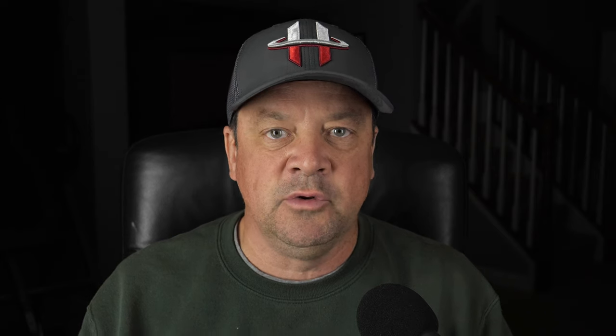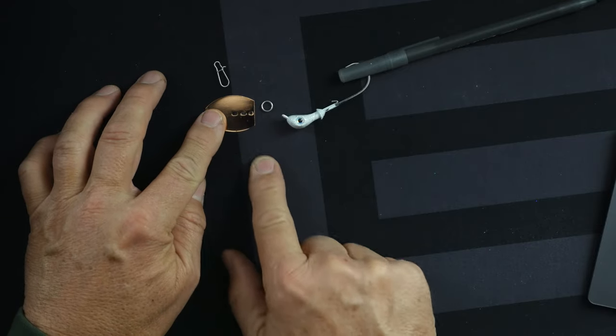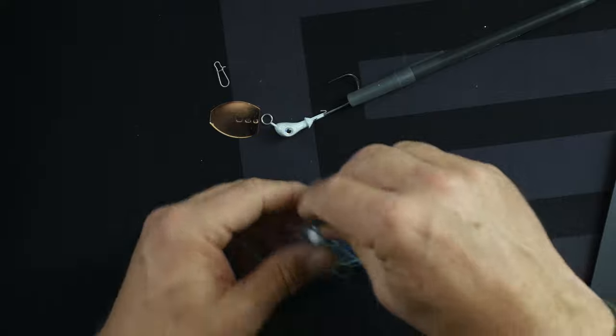Now let's get into the components. I'll lay them out — I'm not actually going to put you through the torture of building one because once you've seen it done, you've seen them all, and there's plenty of videos online for how to put these together. But I'll lay out the pieces so you know what to order and how to go about grabbing all the parts. You start with a clip that goes through the two holes in the blade. The blade has a bottom hole where the split ring connects into the head of the bait. Then you just grab your favorite skirt, slide it on, and you end up with a finished bait. It couldn't be simpler.